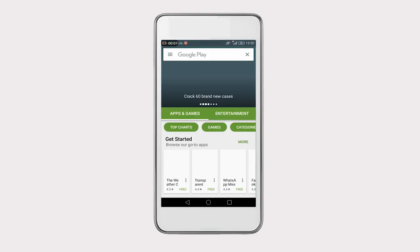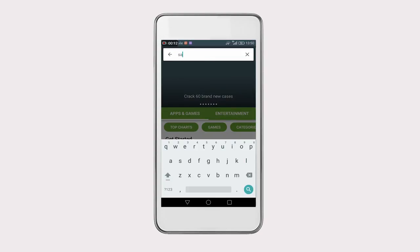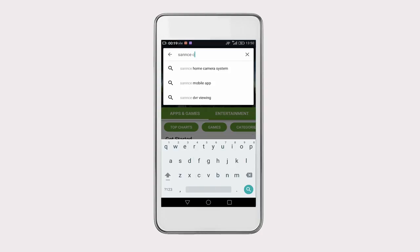To get remote access on your mobile devices, you need to download the free viewing app on the App Store or Google Play. This video takes the Android phone as an example. Search SansCam on Google Play to download and install it on your phone.